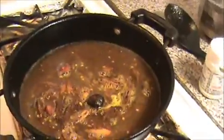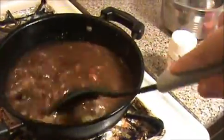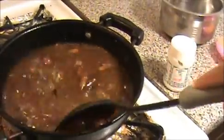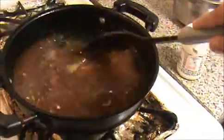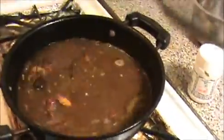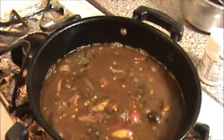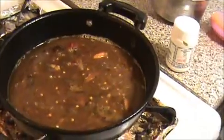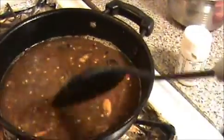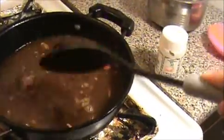Now I am going to pour in our tamarind extract — this is the main ingredient. If you use small onion instead of big onion, it will give a nicer taste. Stir it well. This is also a very quick recipe. Now I am going to add half a teaspoon of salt — add as much as you want. Stir it well.